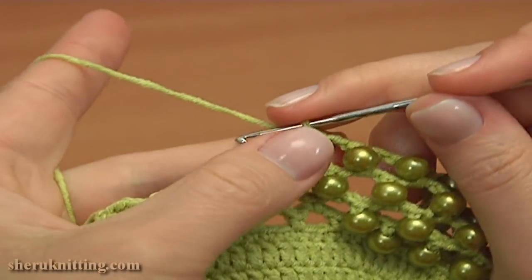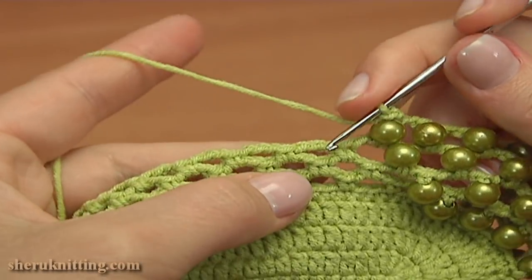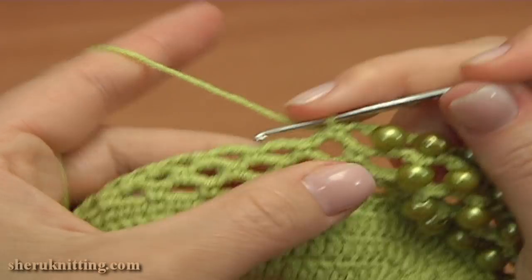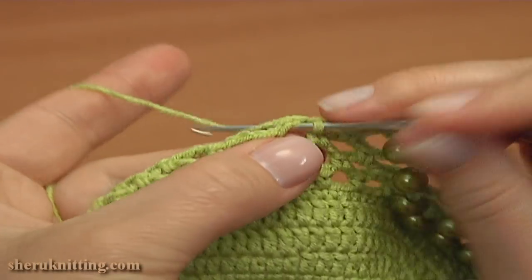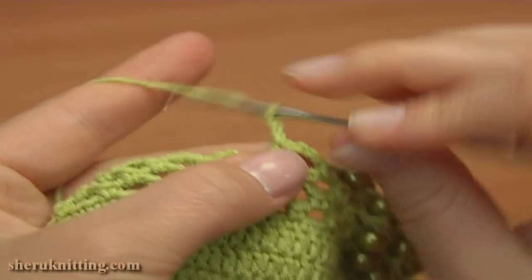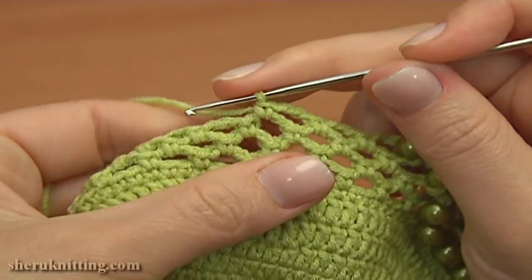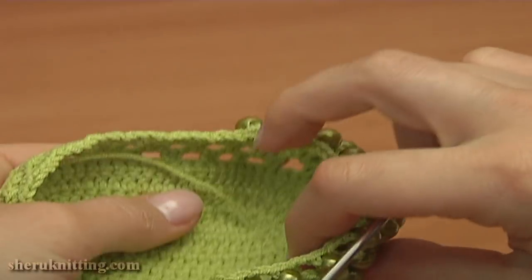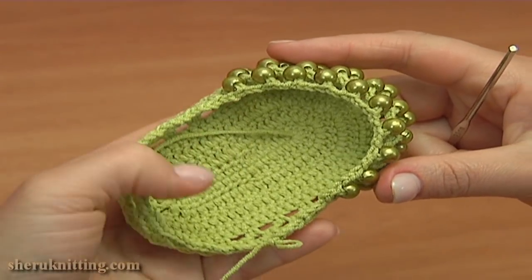Now to continue, chain 2, 1, 2, and single crochet into the next chain space. Work without the bead. Then continue working chain spaces of 3. Chain 3 and single crochet into the next chain space. Again chain 3 and single crochet. Keep working in this way till the end of the round. Now let me show you the shoe — here is how it looks so far.